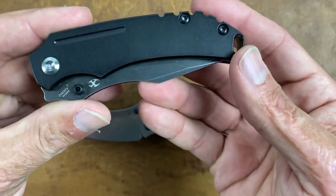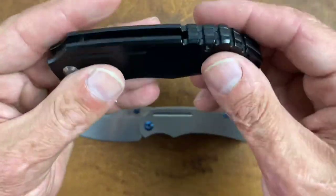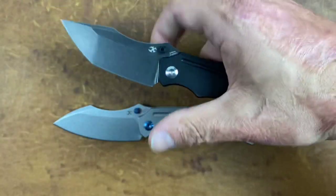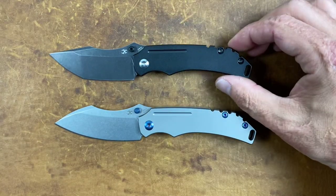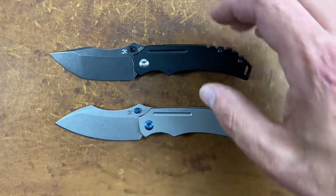Second nitpick: this is a murdered-out all-black knife, and to me that silver pivot sticks out like a sore thumb. It would have been nice to see that coated black as well — it's not hurting functionality whatsoever, just something worth noting.